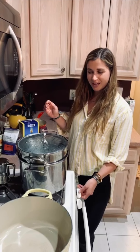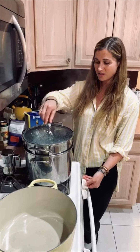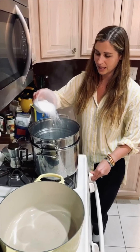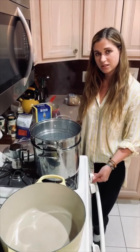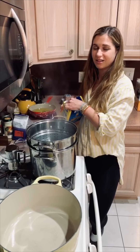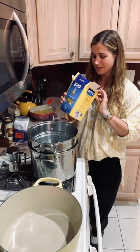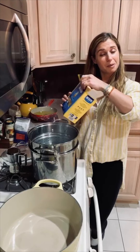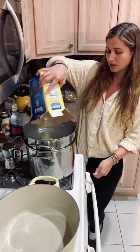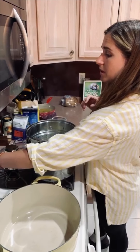Tonight we are going to be making bowtie pasta in a red sauce. I have my water boiling over here already. I'm going to salt it like the sea — my one chance to season my water. I have the Checo Farfalle, which is bowtie pasta. The box says 13 minutes; I'm going to cook it for nine, so I'm going to set my timer for nine.